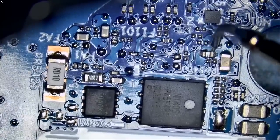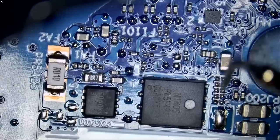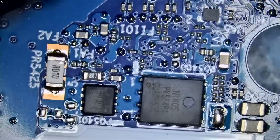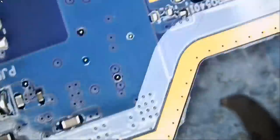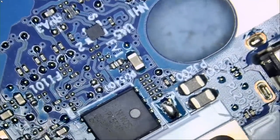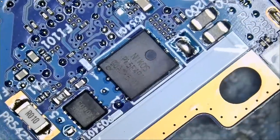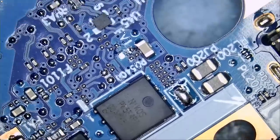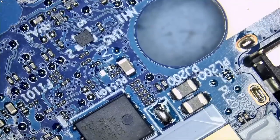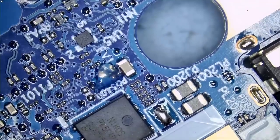This component is likely size 0201 or 0402, one of the two. Let's remove that component — we can use our hot tweezers for this. We do not have a short on either side of the fuse, so we can safely replace the fuse and we should be all good.